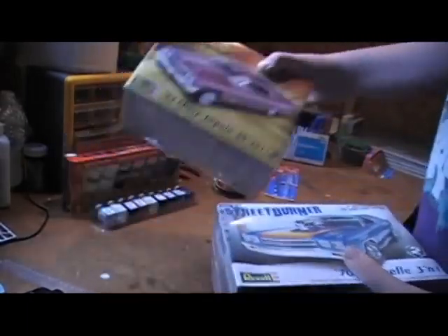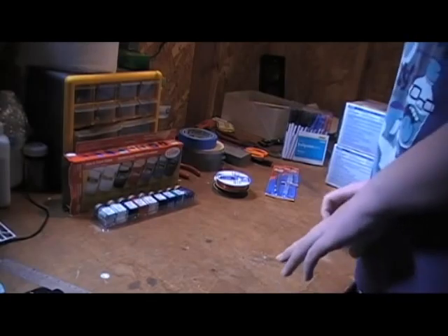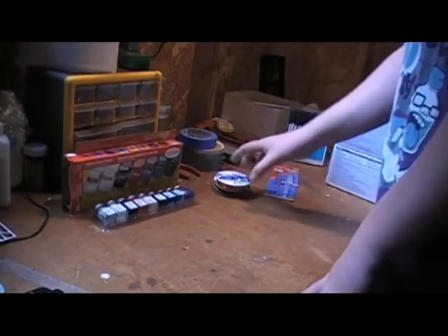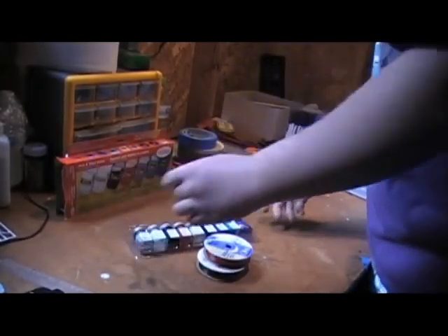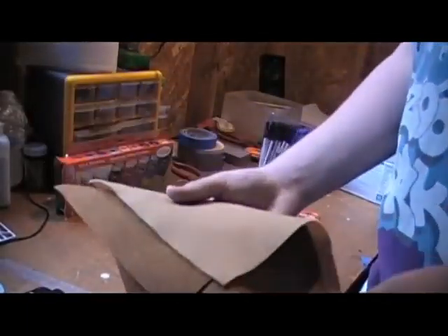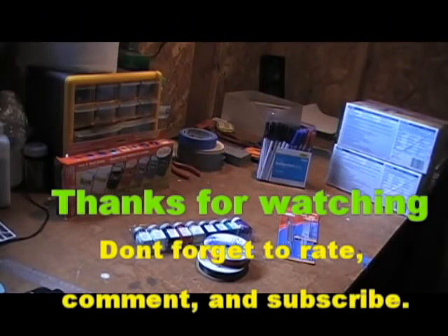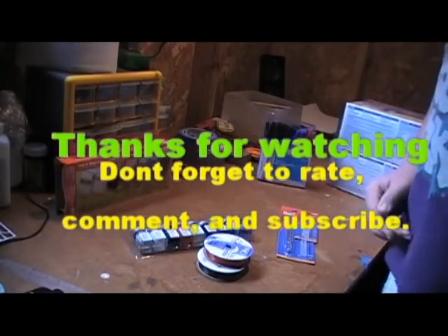I'll be building these after I finish my '49 Mercury — the '49 Merc is coming along alright. Just to show you again: ribbon for seat belts, more paint, exacto knife and blades, pens for custom work, and fabric for carpet and interior. That's about it — thanks for watching, I Love Bowling 2 out.